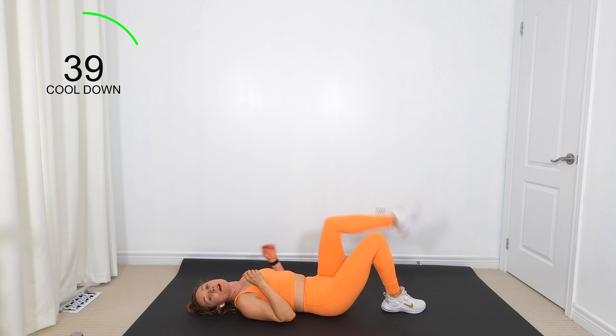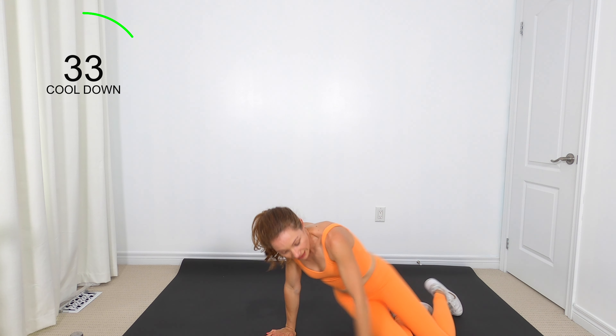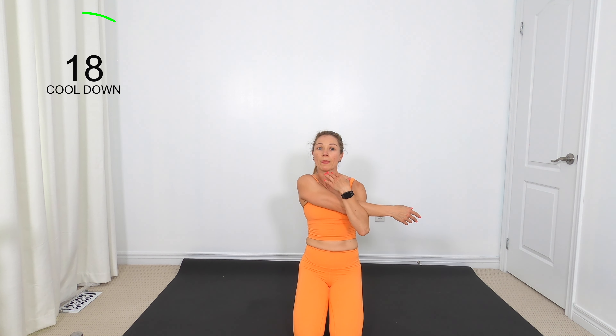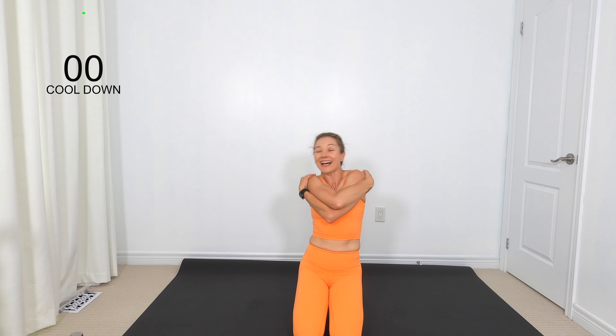Ladies, put your legs down, roll over, come on up for the last stretch right here. One arm across your chest, other arm comes under — just a little shoulder stretch. Bring it down, and last one — arms out open, give yourself a nice little hug. You took this time for yourself, so I give you huge props, and I'm sure many of you have your babies lying down beside you. If you like this video, give it a thumbs up, hit subscribe, and hit the notification so you never miss one of my videos. See you in the next one!